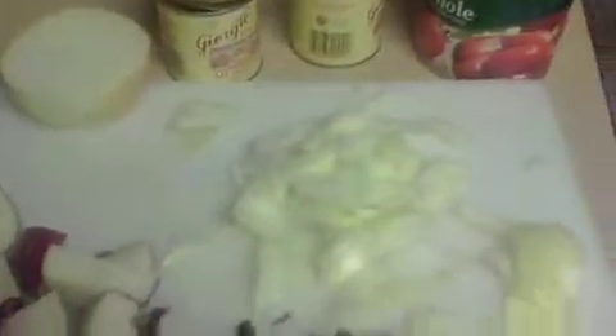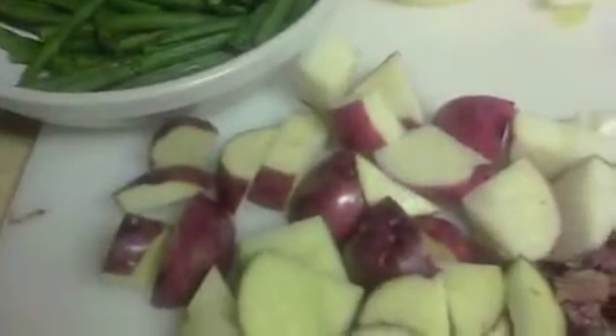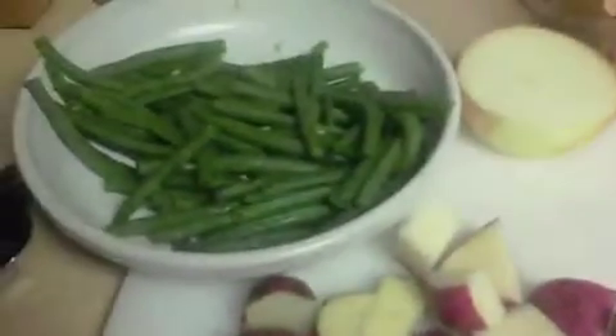I've come back and cut up half of a large onion. It's already got a little bit of onion flavor. I've got my new potatoes kind of chopped up. My beans are done.